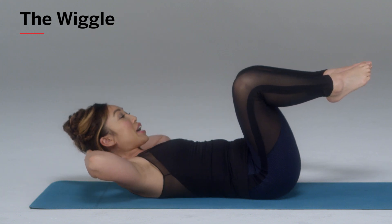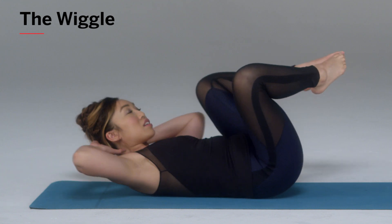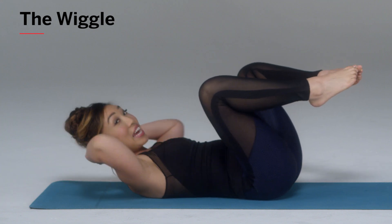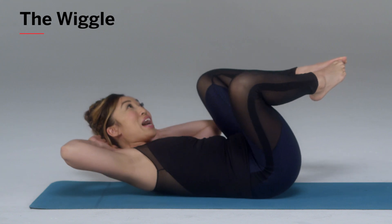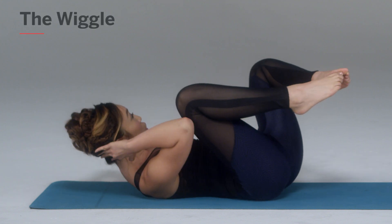Bring my elbow towards my knee and my knee towards my elbow, then exhale, come to the other side. Notice — if I were to just move my elbow here, not much action is happening. But if I move my knee towards my elbow, I'm really feeling my obliques with this essentially side crunch.